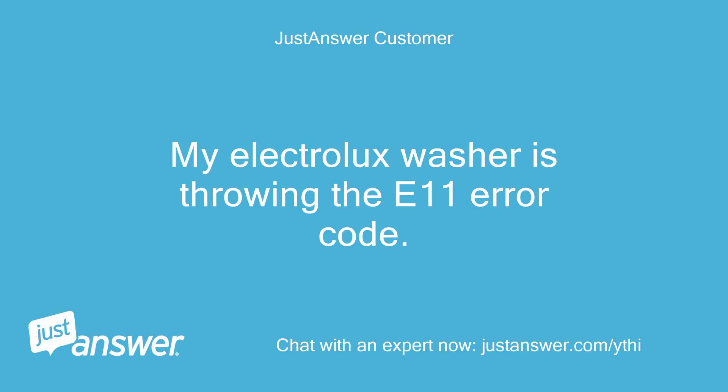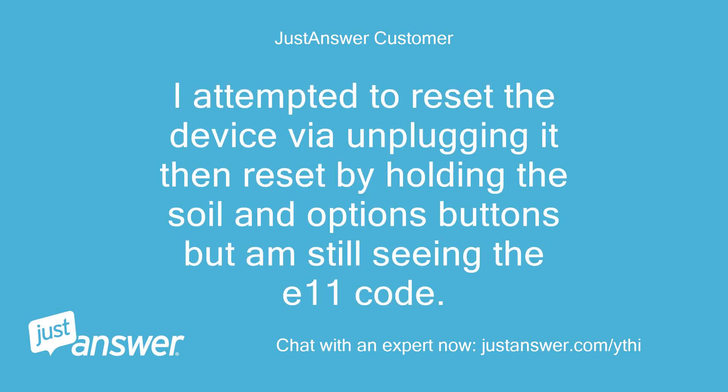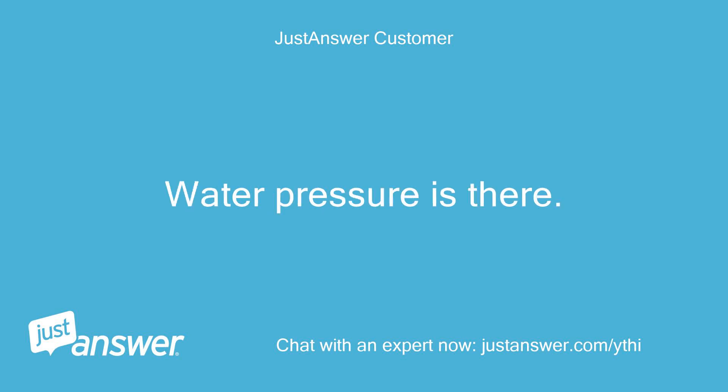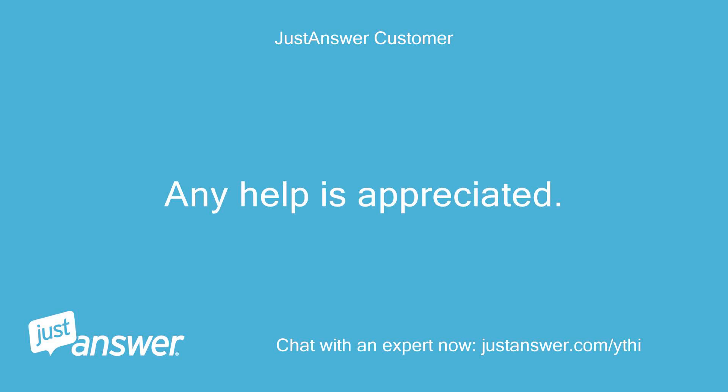My Electrolux washer is throwing the E11 error code. I attempted to reset the device by unplugging it, then reset by holding the soil and options buttons, but am still seeing the E11 code. I checked the lines and there are no kinks or blockages. Water pressure is there. Any help is appreciated.